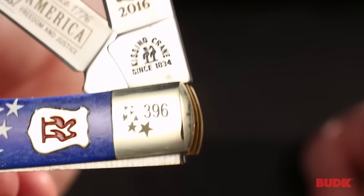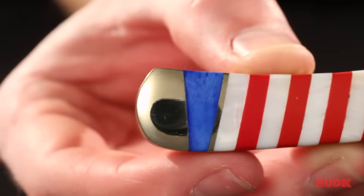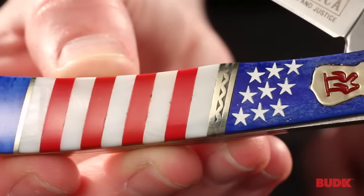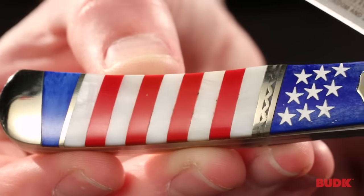There's a limited run, and these bolsters by the way are nickel silver. The handle itself is genuine bone, genuine stone, and the white is imitation pearl.